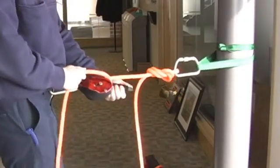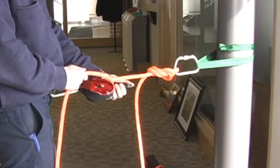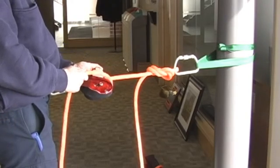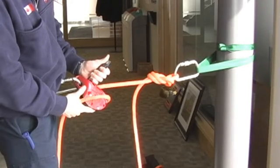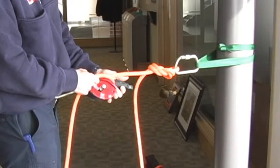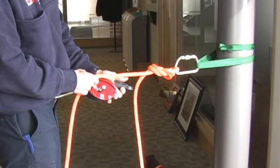Our rescuer will now apply the load and descend over the side of the building. When we look at the ID, we'll see the handle has a thumb trigger. The thumb trigger is about a 10-pound factor that allows you to bypass the cam, but it will not support your weight.